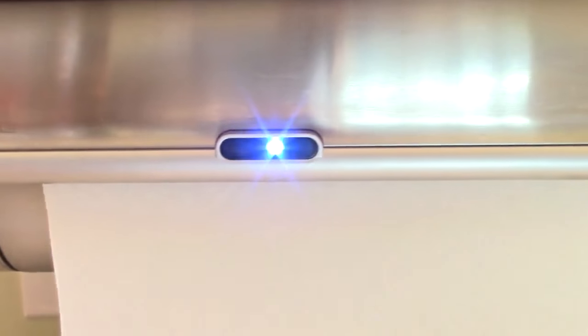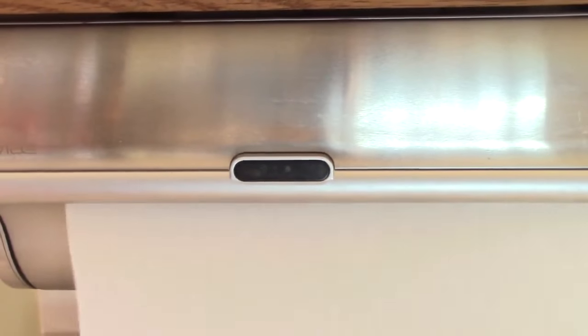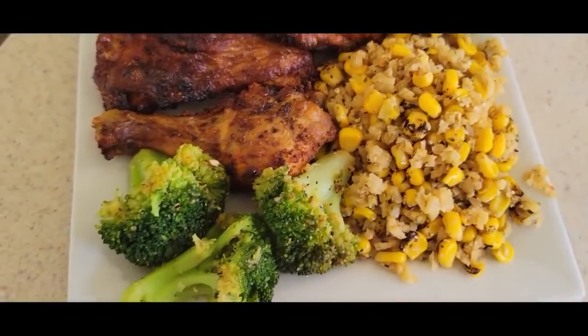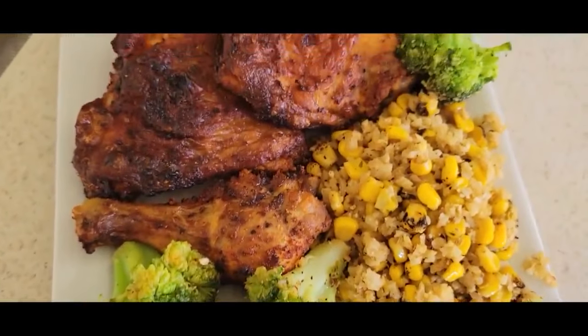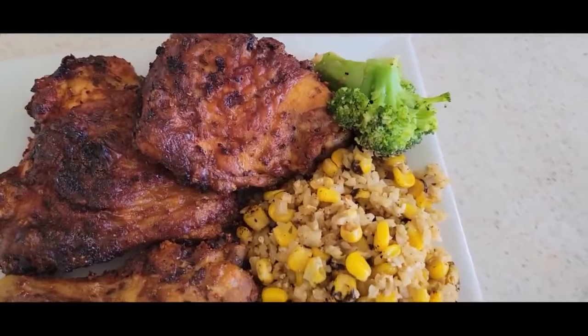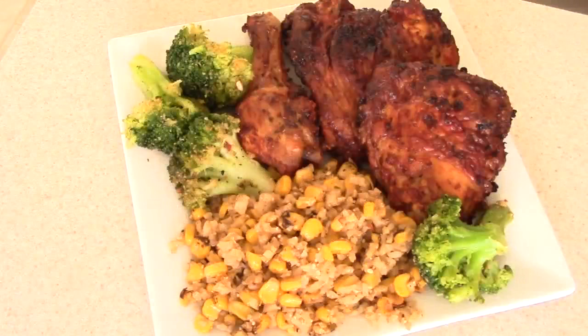Shout out to my viewers and subscribers who hit the like button before my video is even finished — I appreciate that. You saw the paper towel go up, which means it's time to eat — all in the air fryer!